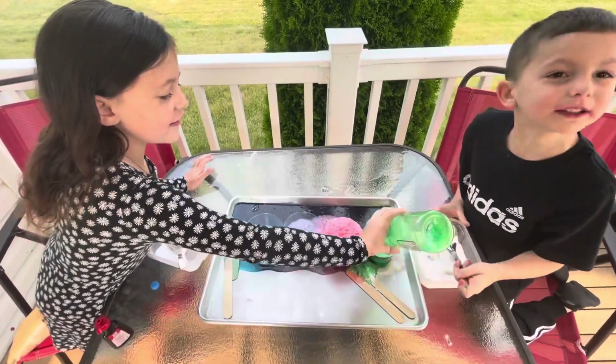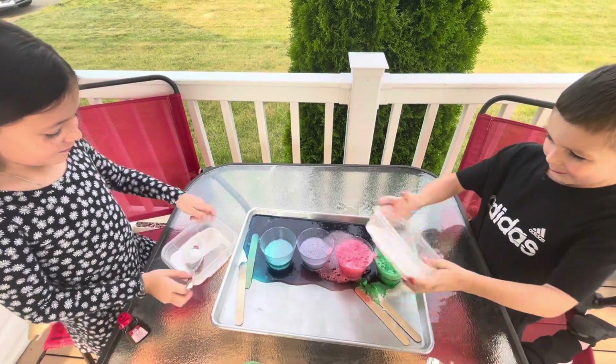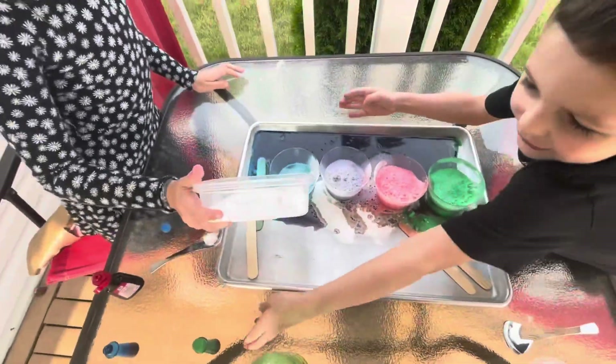And then you put some in there. Will you dump the whole thing on them? Sure, if you want to try. See which one it'll — oh. Is it foaming on the tray? A little bit. I would need more.